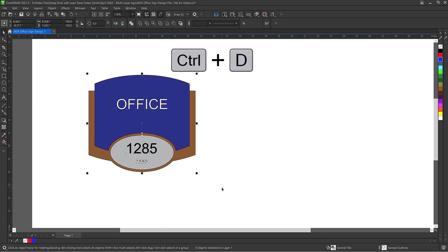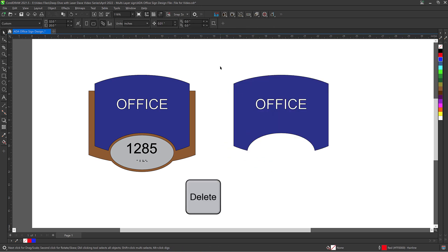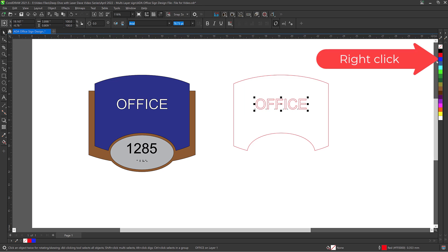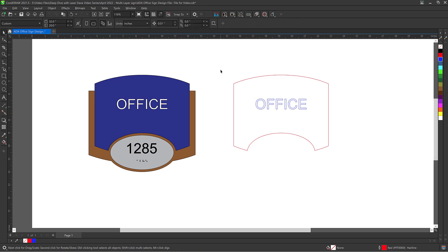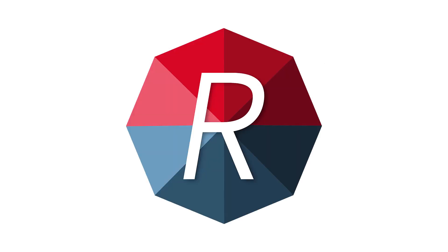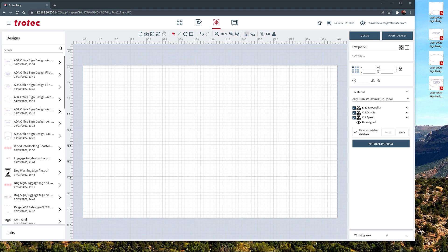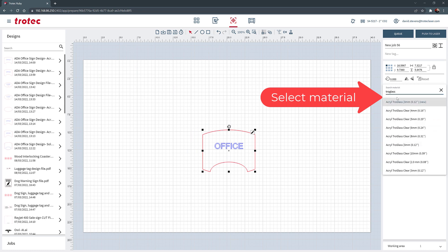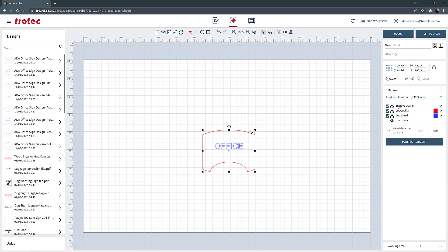Now go back to CorelDRAW and duplicate the mock-up design again, this time deleting everything besides the blue section of the sign. Right-click the red outline and left-click the slash to remove the fill. Select the sign text and right-click the blue color. Save this section as a second file. This file will be cut on satin blue cast acrylic with white dimensional ADA letters. Open the Trotec Ruby software again, drag this new file into the prepare screen, select the three millimeter Trollase acrylic parameter from the materials database, deselect the blue color, and send the file to the laser.